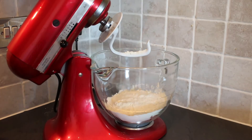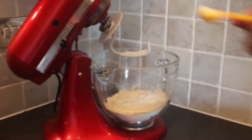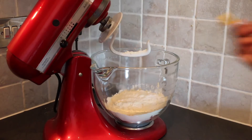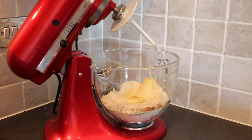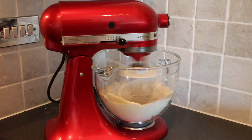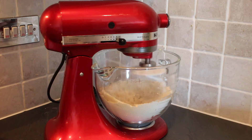For the dough, place 350 grams of flour into a bowl with 1 teaspoon of bicarbonate of soda and 2 teaspoons of ground ginger. Add in 1 teaspoon of cinnamon and 125 grams of butter, and mix together until the mixture forms breadcrumbs.